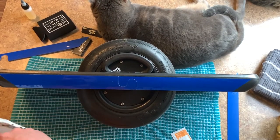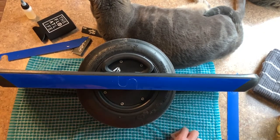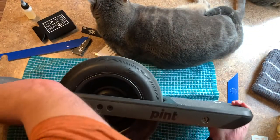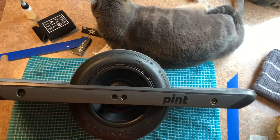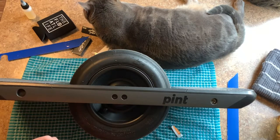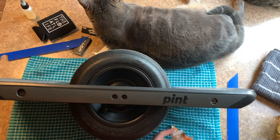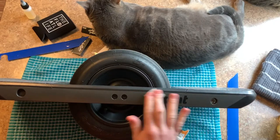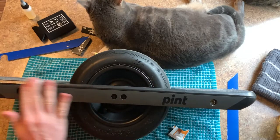We're gonna turn the board around and same thing — we're gonna clean this with an alcohol prep pad, make sure we get any grease or dirt, anything that could be on here from me touching it, from the factory touching it, whatever — cat hair included.